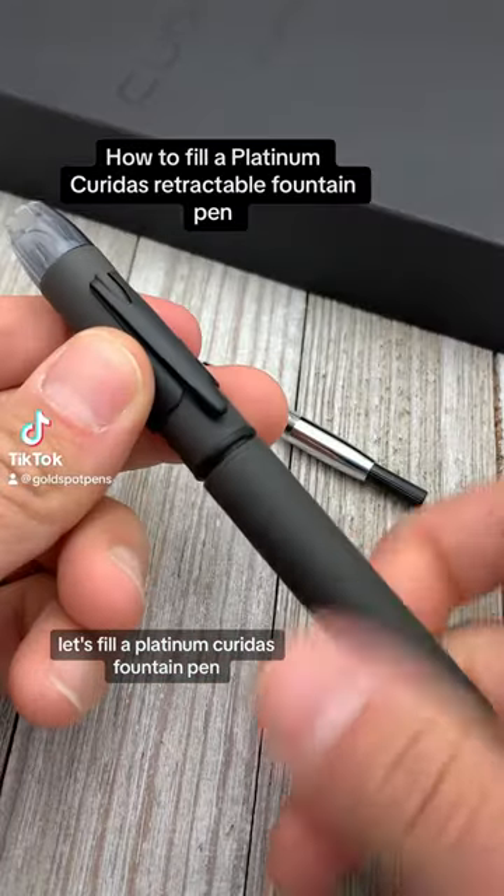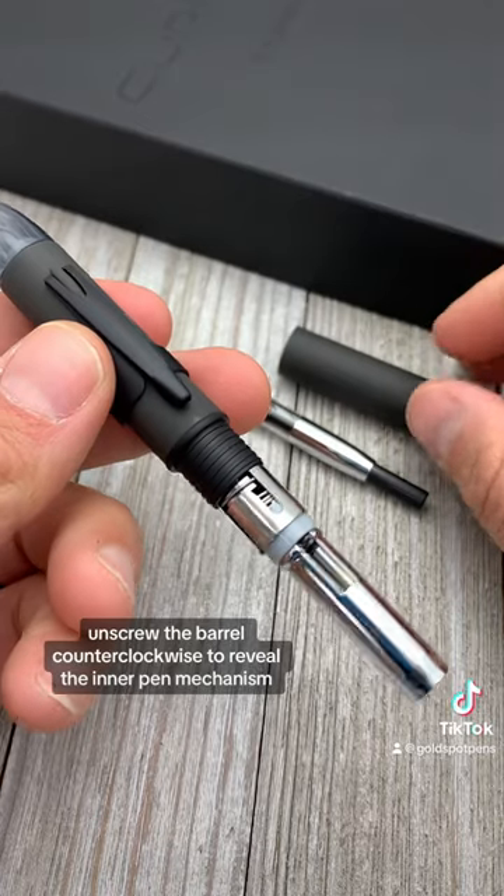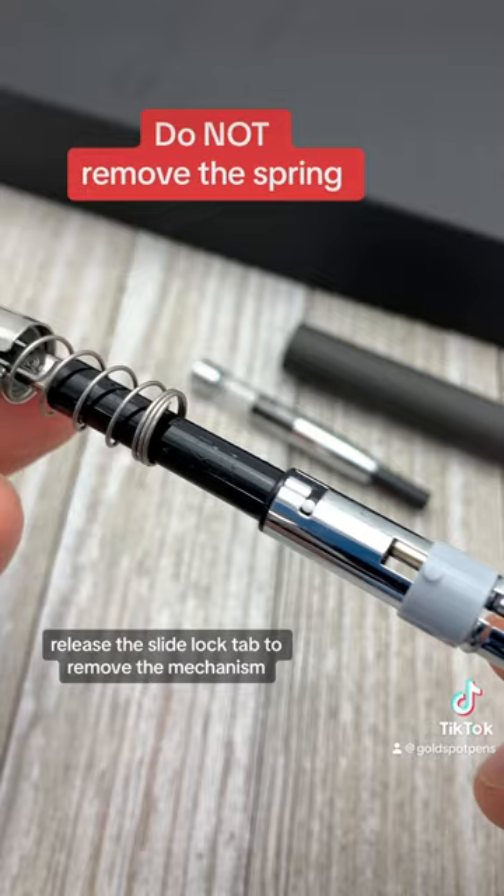Let's fill a Platinum Curidas fountain pen. Unscrew the barrel counterclockwise to reveal the inner pen mechanism, then release the slide lock tab to remove the mechanism.